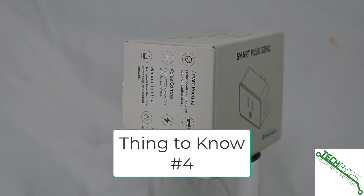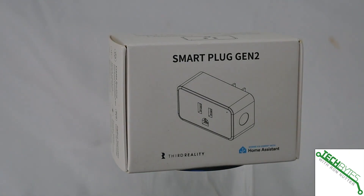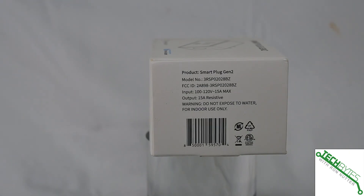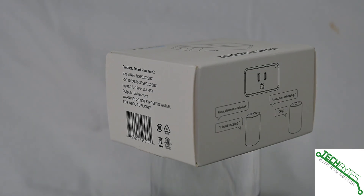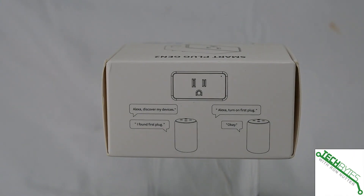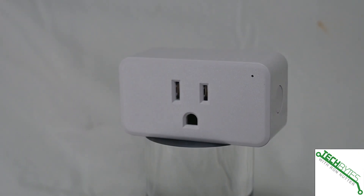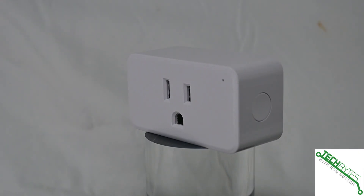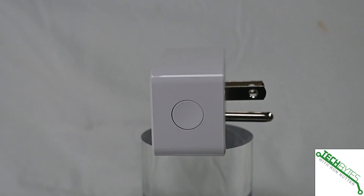Thing number four: to use this, you're probably going to end up having to go with a Zigbee hub. It all depends on how things are set up, and this is one that's still unfolding for me. The Zigbee hubs are not that expensive — I found one that plugs into an available USB port and it was very reasonable, considering what I was expecting it would cost.